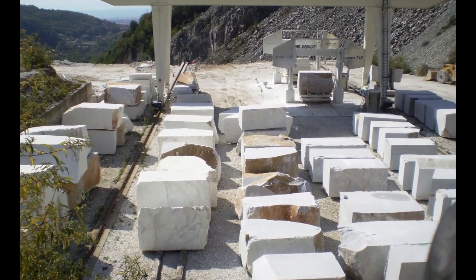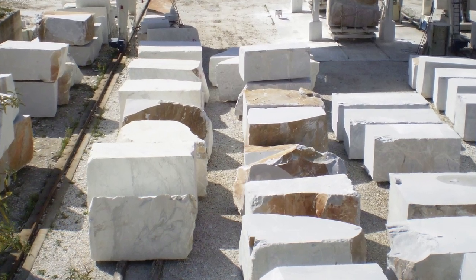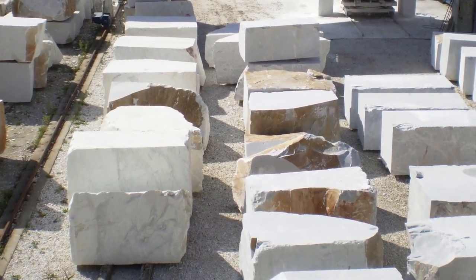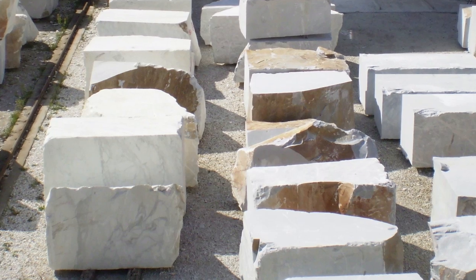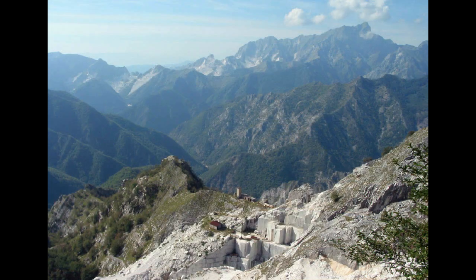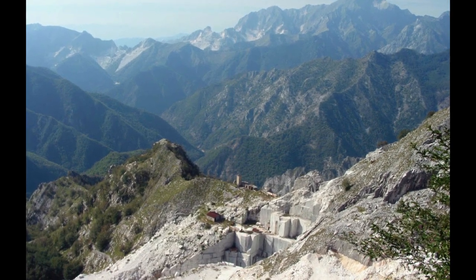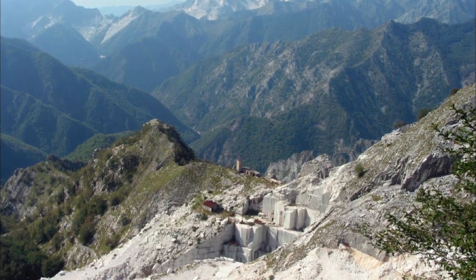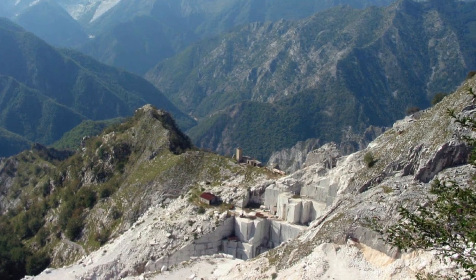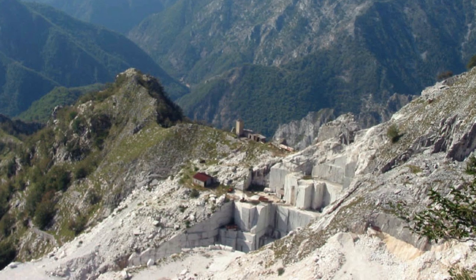That would be done by creating cracks in the area where you wanted to get the block from, and then inserting wooden wedges that were soaked in water. As the water caused the wood to expand, that was actually strong enough to crack the marble and dislodge a large marble block. You put a whole series of pegs along a line and that creates a large crack that dislodges the block.